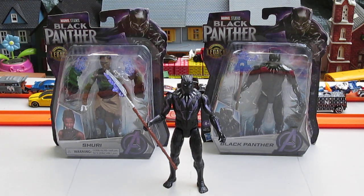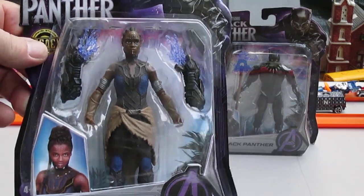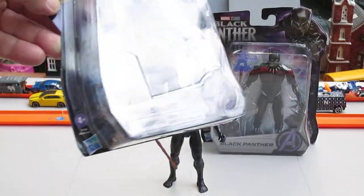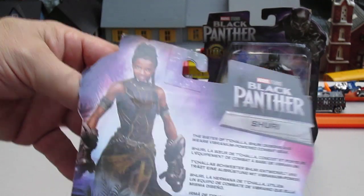We wanted to open up the Vibranium today because Sam needed him in his room for display. Yeah, I love the Vibranium. And who's Black Panther's enemy? I've never seen the movie, so I couldn't tell you. I don't know who Shuri is either because I haven't seen the movie. Looks like Michonne from Walking Dead — not much different looking.